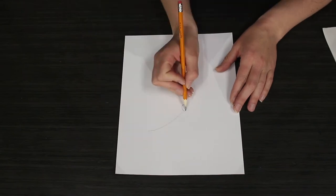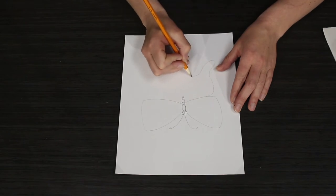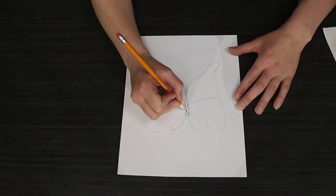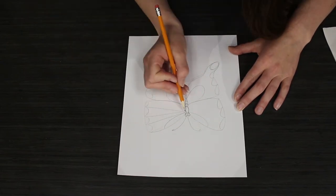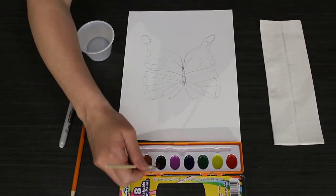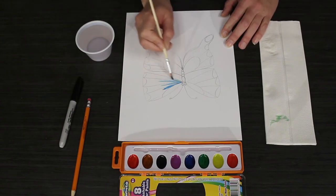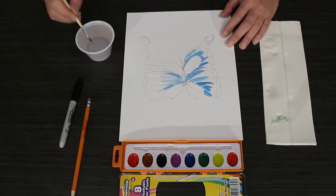For the main activity we're going to sketch our spring creations on a piece of paper with a pencil. I will be making a butterfly today. Once you have sketched your drawing it is time to paint. Start painting your sketch and filling it in with color.